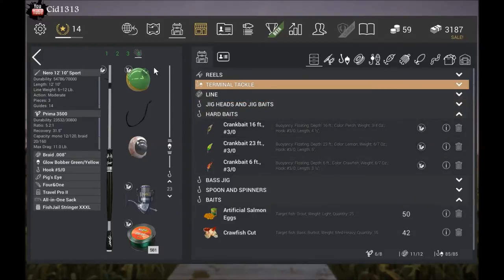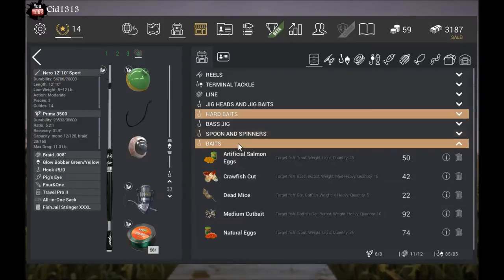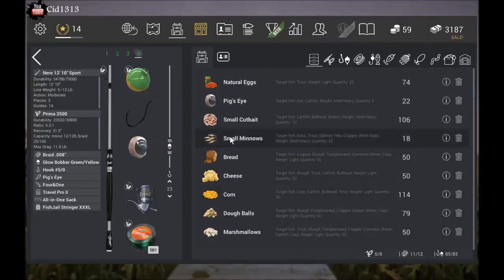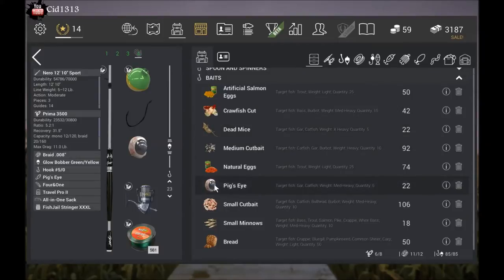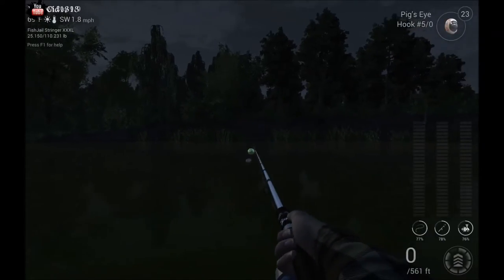Crank bait will also work, including the blue one and the red one. I've had the best luck on the crawfish color. Your standard issue baits — medium cut, small cut — all work just great. Small minnows work great too. The dead mice and the pig eyes definitely work a lot better. I tend to use dead mice usually, but I'm gonna do pig eye right now because it seems like they bite a little faster.